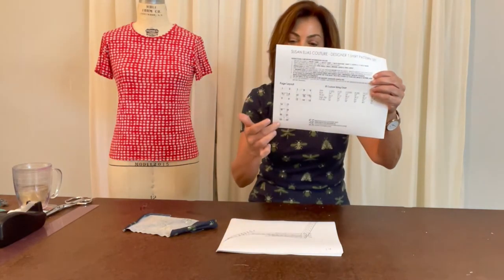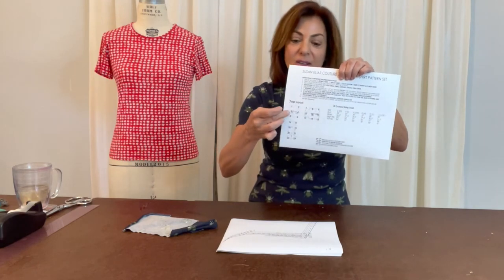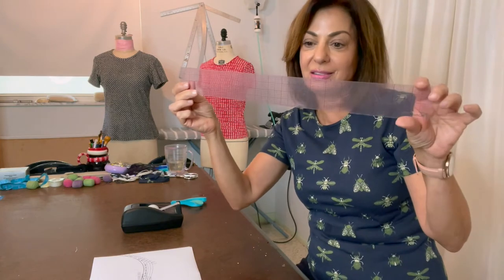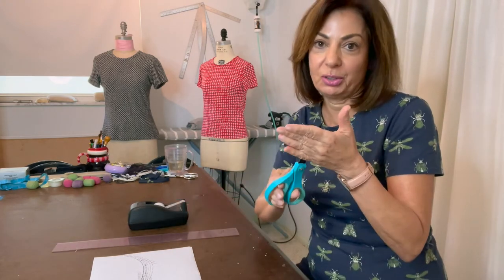This pattern was designed for 100% cotton jersey with the basic stretch of a cotton jersey. If you want to customize the size, you can mix sizes — for example, if you're small in the bust but medium in the hips, you can go from line to line accordingly. The pages will be numbered. I've included a layout for each piece to make it as easy as possible. You will need a clear plastic ruler — my 18 by 2 inch clear plastic ruler, with the Amazon link in the description — plus tape and paper scissors.